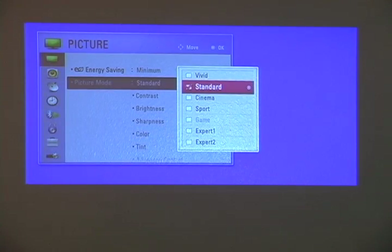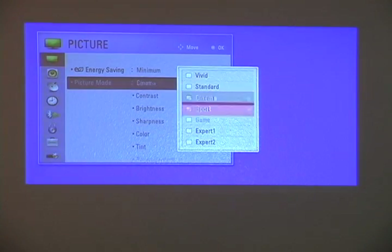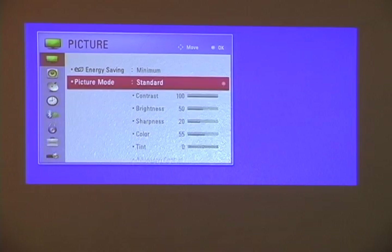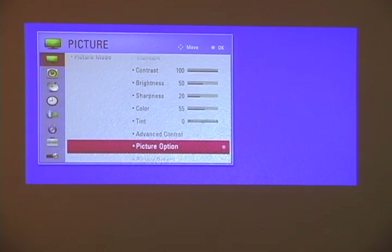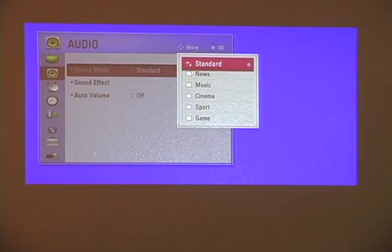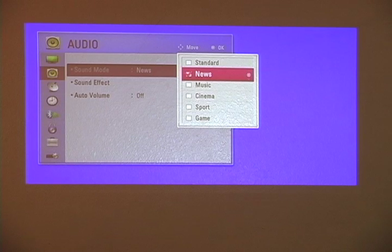Picture mode: we have all these different settings where it sets the white balance and the gamma. Scrolling down, we have some other options. Sound mode standard — it also has a news mode, which I think picks up vocals a little more, for the spoken word.